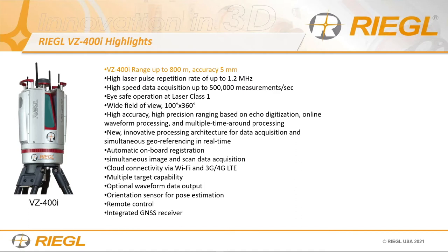Operating with a class 1 laser, 1.5 micron invisible beam, high accuracy and precision based on online waveform processing and multiple time-around processing. Multiple time-around processing deals with multiple pulses in the air due to high frequency. This problem occurs with airborne systems flying at high altitude that pulse really fast. The scanner is sophisticated enough to process multiple pulses in the air in real time. We also have full waveform and online waveform processing.